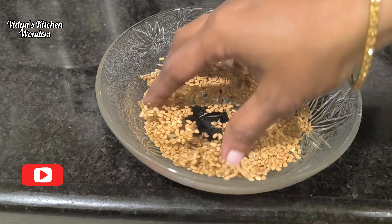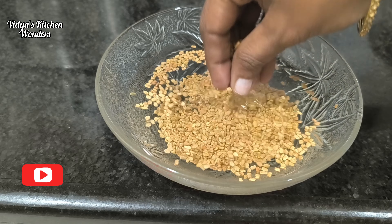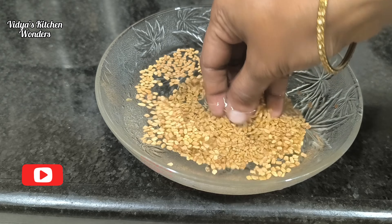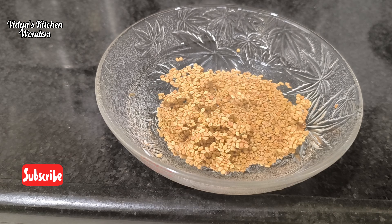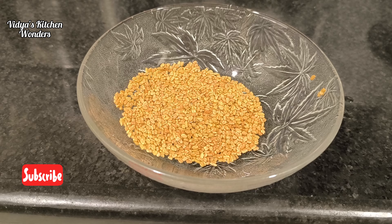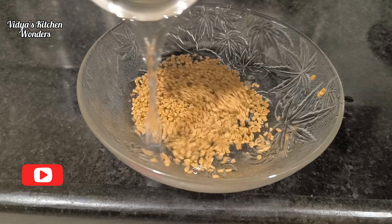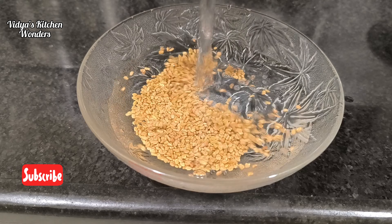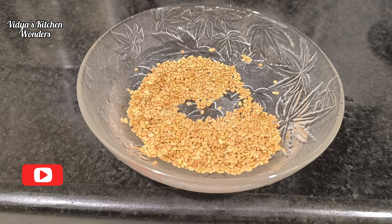It is an amazing day to eat it. It is the best to eat it. If you are not worried about your skin, we're going to take a taste for the first time.